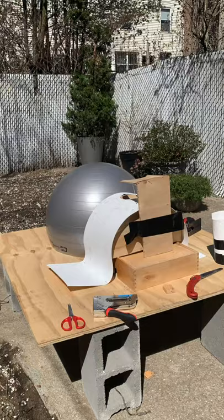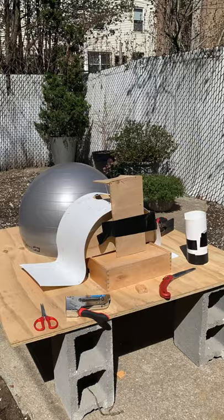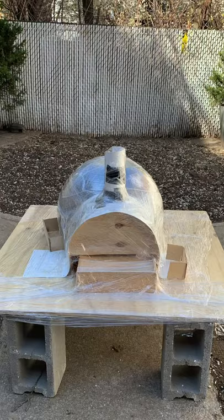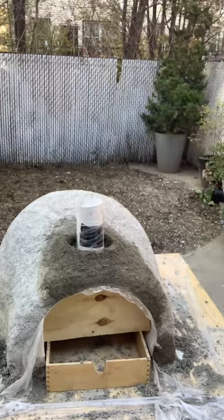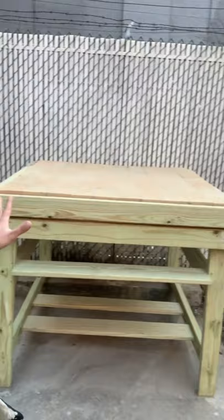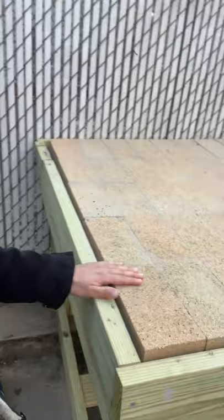Another participant shows a pizza oven in progress, built entirely from found materials: an exercise ball as the mold form, wood scraps, a broken drawer, and plastic sheeting wrapped in saran wrap. The dome was covered in a cement and vermiculite mix. The table base was built from 2x4s and fire bricks on a concrete bed. 'After that, this pizza oven is not going anywhere — it won't fit through my doors.'